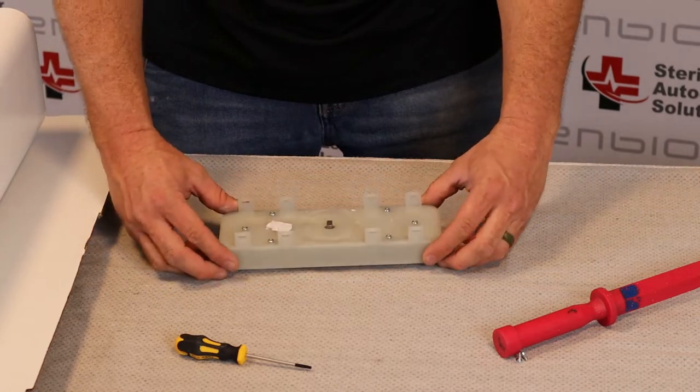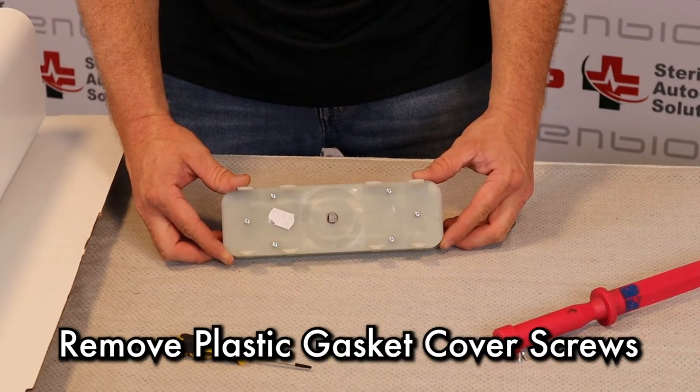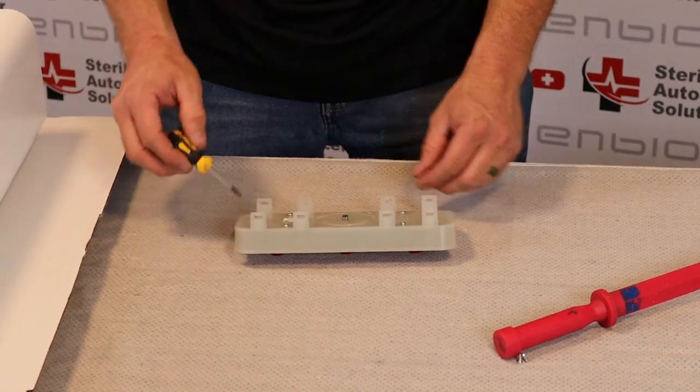Flipping this over, there are six screws. We're going to remove all six screws.